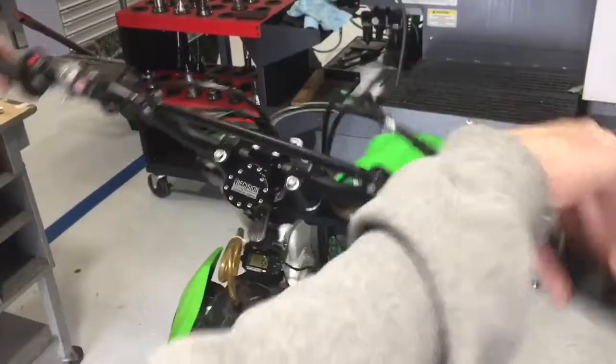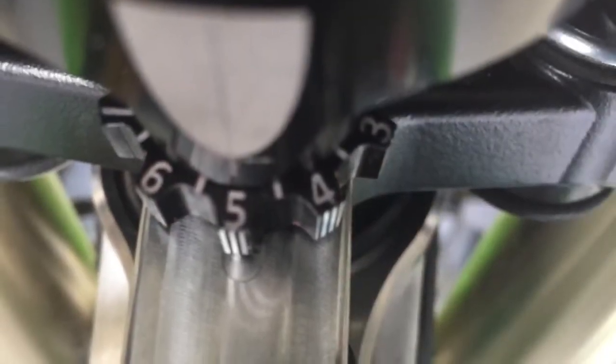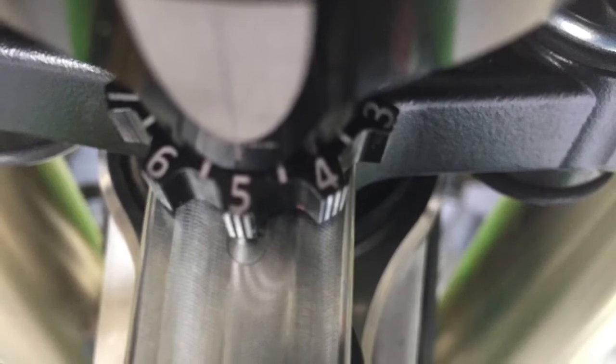Find a setting that feels good when you turn the bars normally. Let's say four feels right to you. Now we're going to turn up the damper two clicks, or in this case to a five. This is where we will set our high speed.